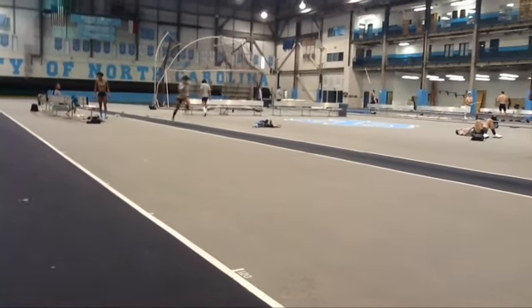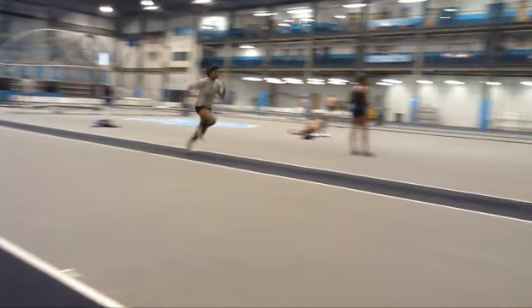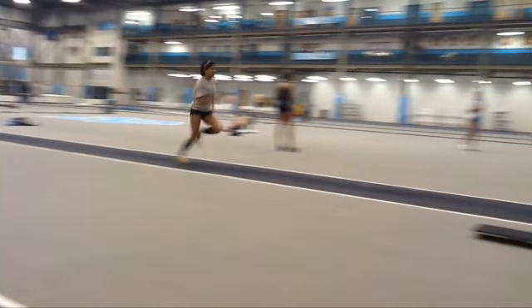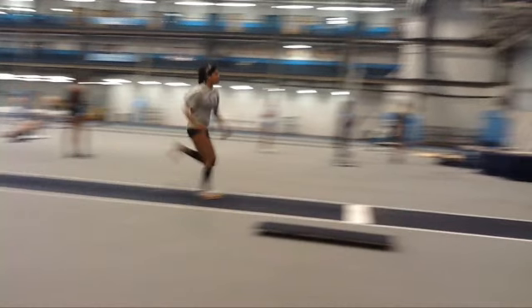Brie, here's your second to last jump of the day. Again, trying to get tall, trying to stay — your posture is up there. That's your third to last, second to last foot prep, pretty good.